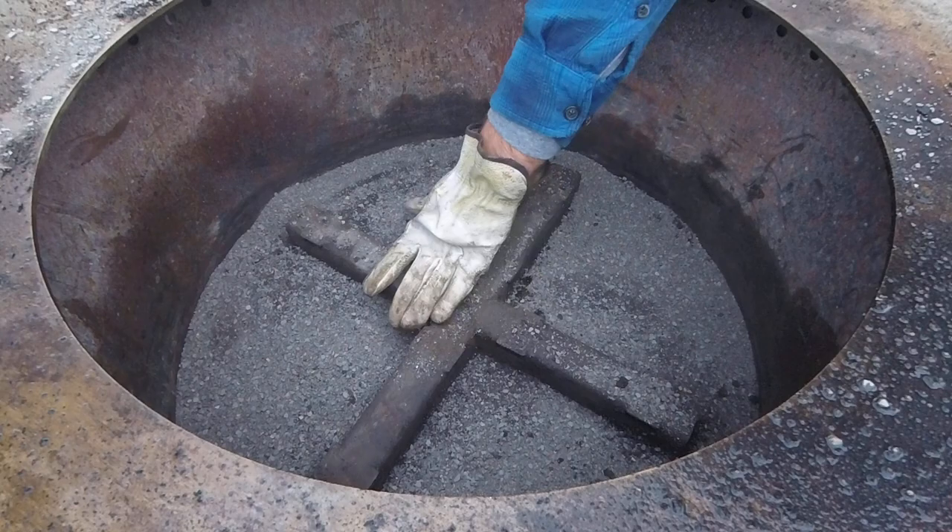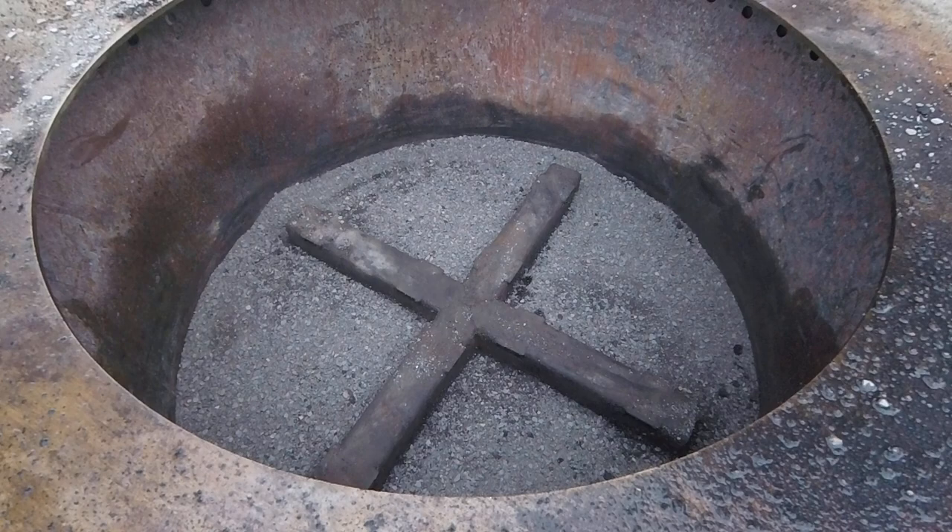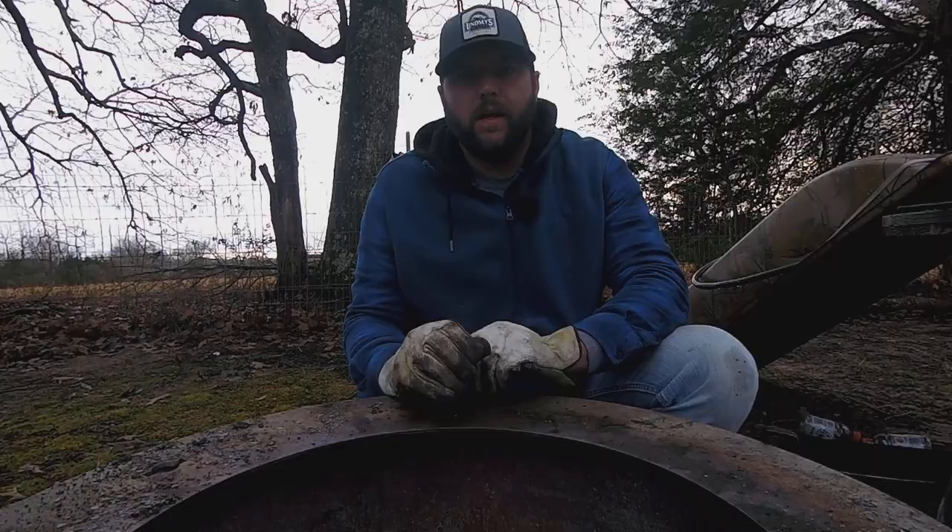If you've got grills, I use this in my drum smokers a lot. You can put it under your fire basket and any drippings that go down to the bottom — this will soak them up where you don't have as big of a mess in the smoker or in your fire pit.